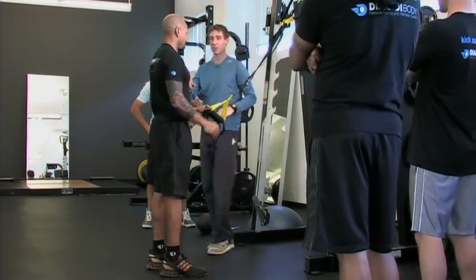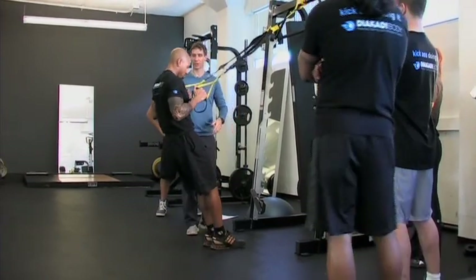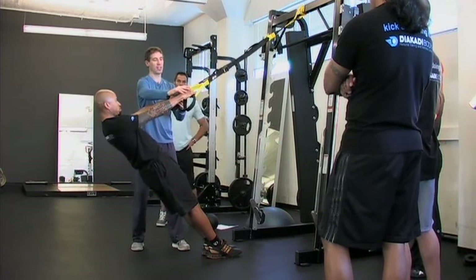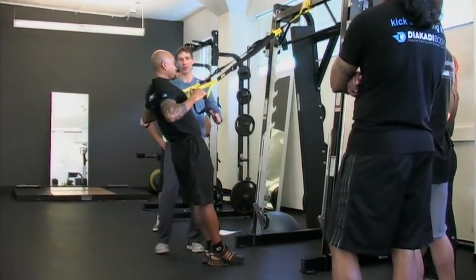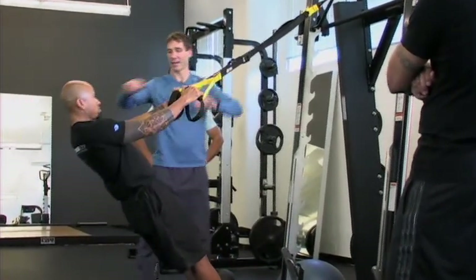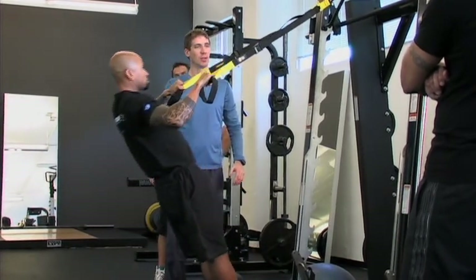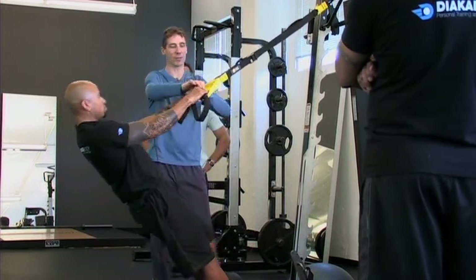Let me show you a couple more things. Take a middle position, go back. We're going to work at 45 degrees — turn the hands to about 45 degrees and come out on this angle. Now we're working through a slightly different plane that's going to drive his back a little differently. Come up — now a high row. You can see we're going through another progression of the exercise itself.